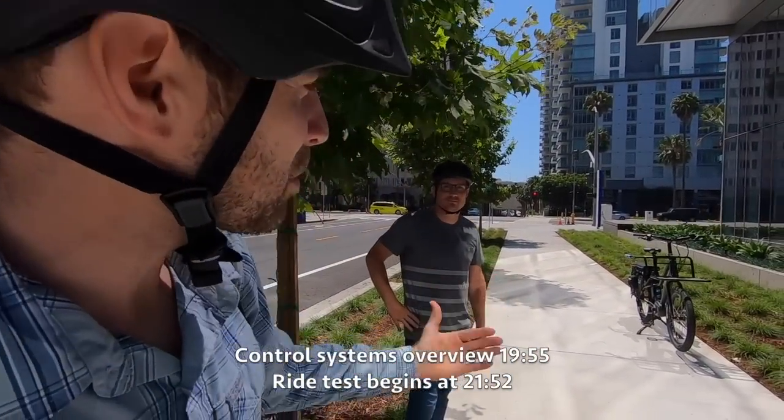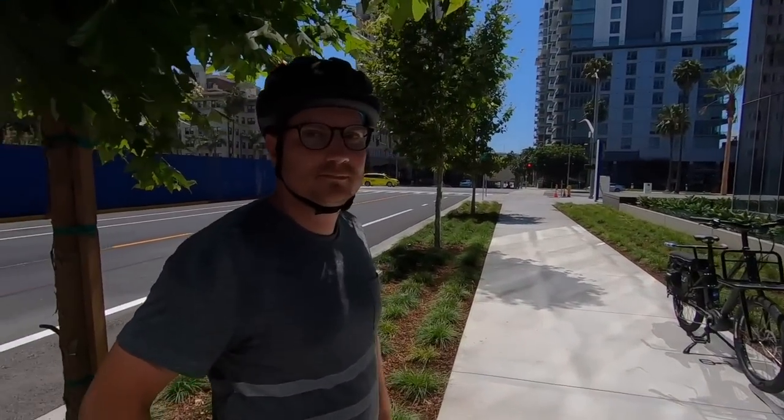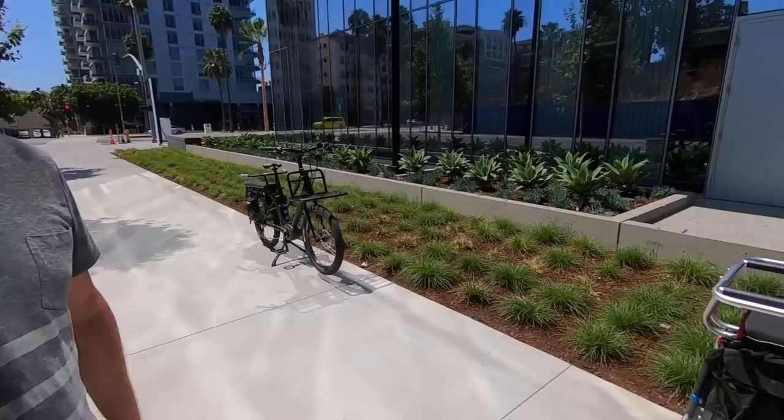Hey guys, we're back in Long Beach, California. I'm hanging out with Chris Nolte from Propel Bikes. We've got a couple really awesome ones today from Extracycle — this is the E-Stoker, and then the RFA. What does RFA stand for? Ready for anything. This thing is a pretty cool bike — it's a midtail cargo bike.